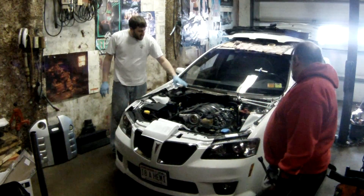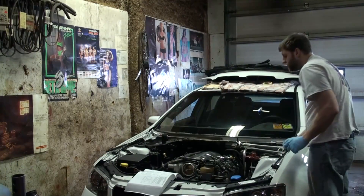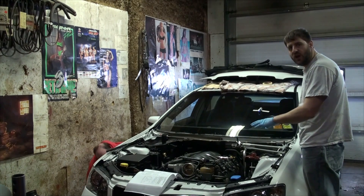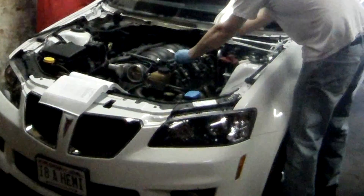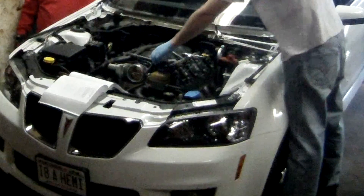I already took all the spark plug wires off and now I'm going to remove the coil brackets. When you're pulling the ignition coil bracket off, it's best to just pull it all off as one big bracket. You just undo the big connector on each side, and you can leave all the connections on the coils and just unbolt the entire bracket and take it all out as one piece.